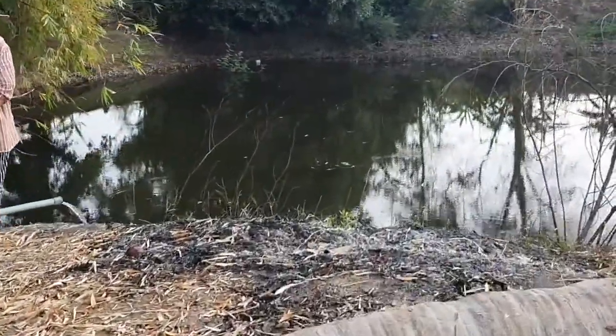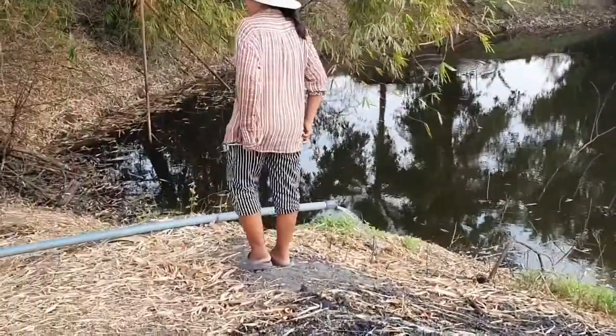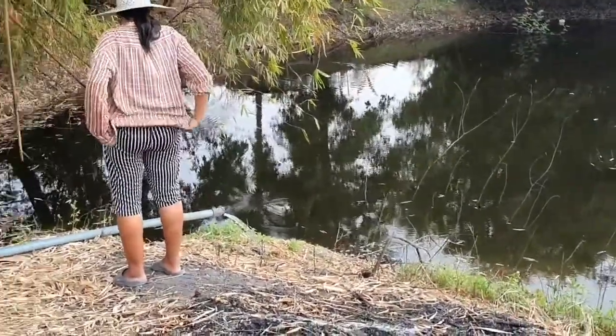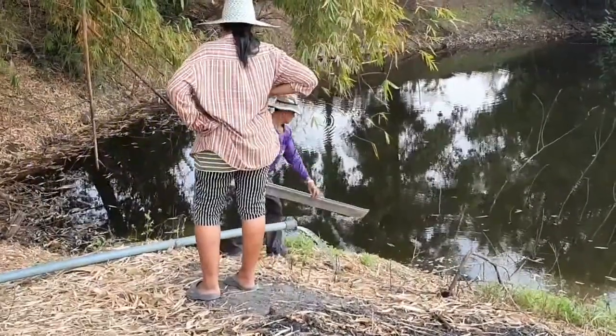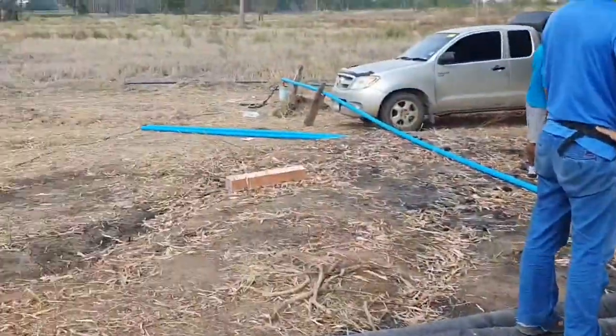And then, here we go. So you can see, even though it's now 3 o'clock and there's a little bit of clouds, there's no problem with the pressure. There's quite a lot of water coming out there, and even more in the daytime, so it's good stuff.